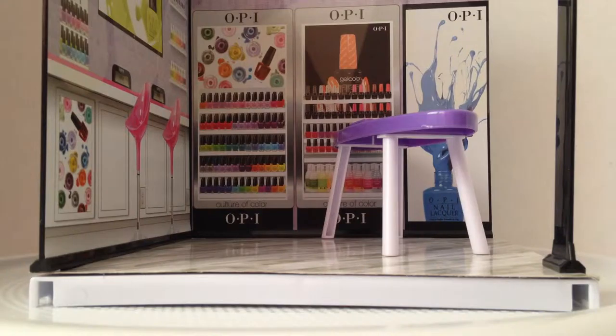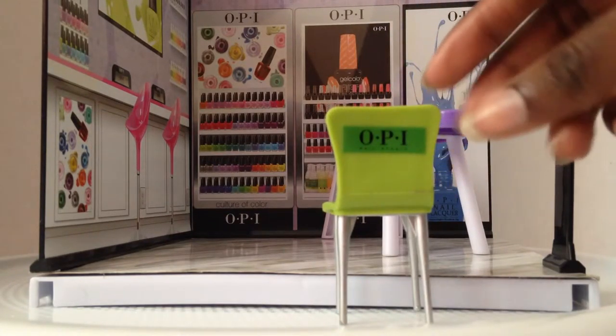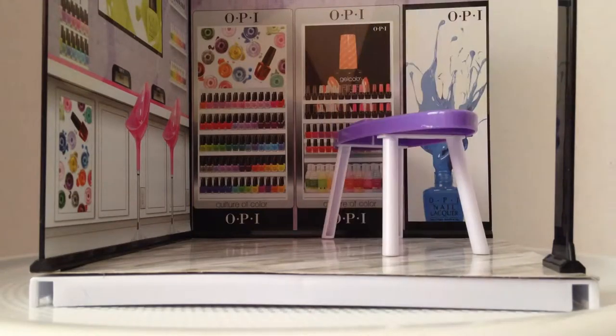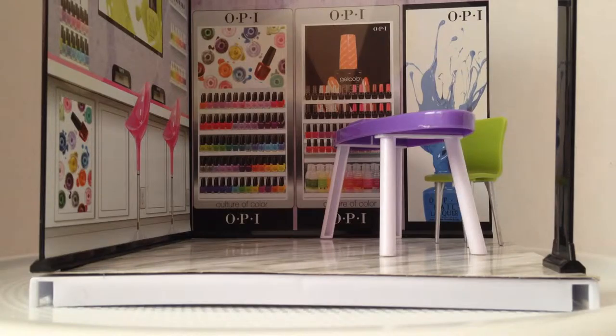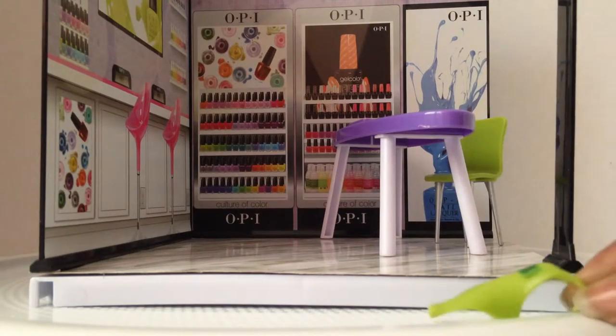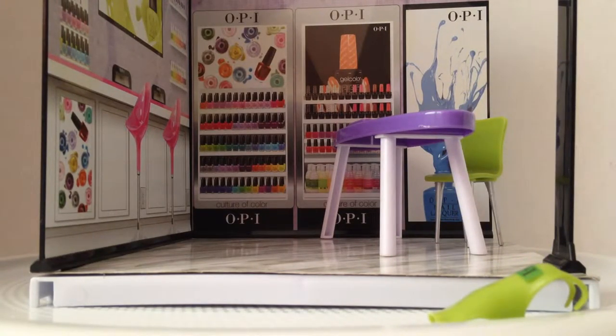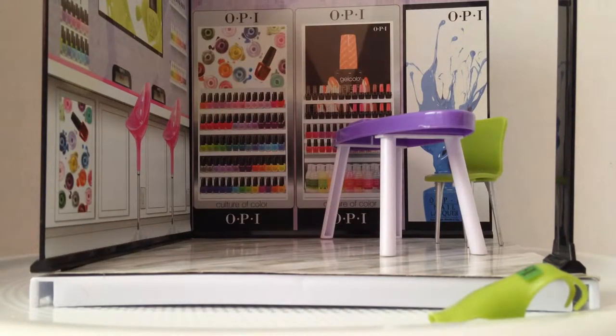Then you get a fabulous chair. On the chair you're supposed to put a sticker, so I put a green sticker. It has silver legs. It also comes with no person, but you get this OPI apron — I guess for when you get the other figures separately.